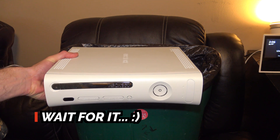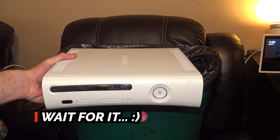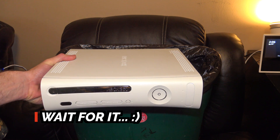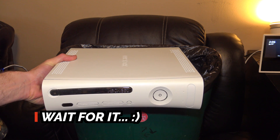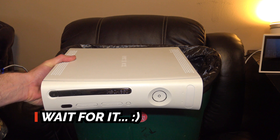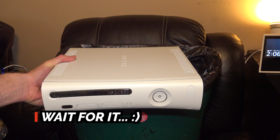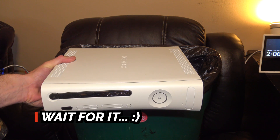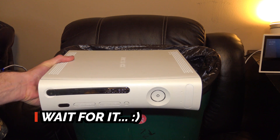Dearly beloved, we're gathered here today in memorial of a very special little lady. Her name is Xbox 360. And although the red ring of death claims her life too early, let us not forget the joy that she has brought gamers for over a decade. Goodbye, old girl. It was... fun.